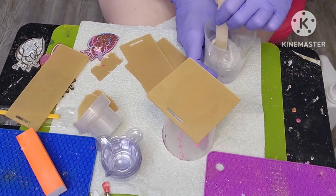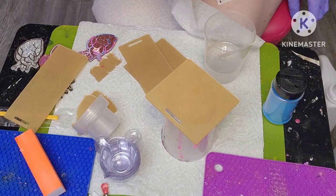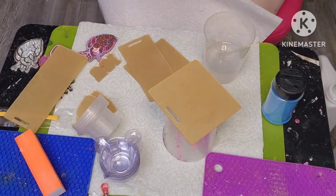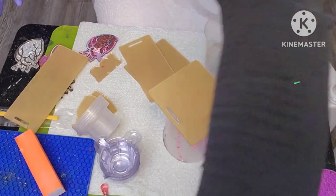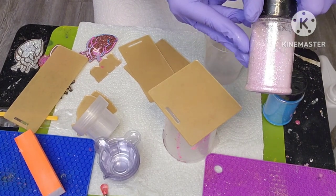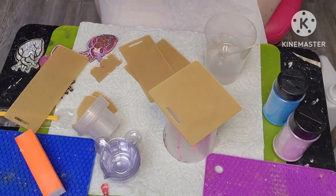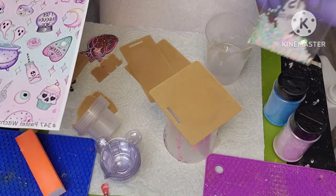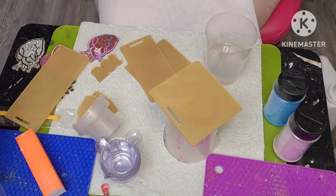For one of them I'm going to be doing a blue glitter because I want to use this vinyl right here. Then for another one I'm going to be using this glitter from Pretty Personal and use this vinyl with it. I'm going to see if maybe I can also add these little hearts to the glitter - we'll see how things go.